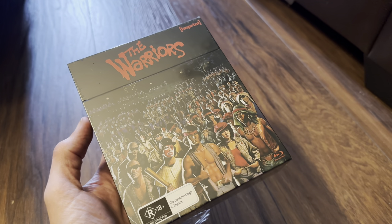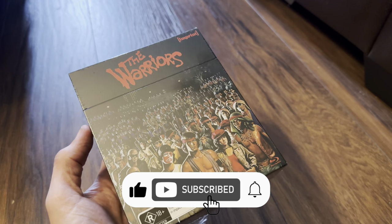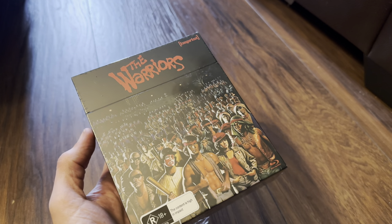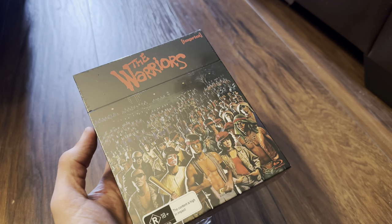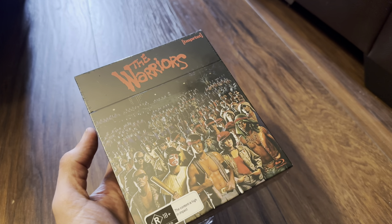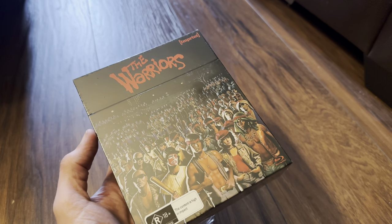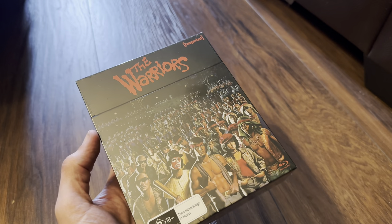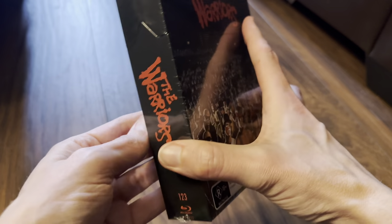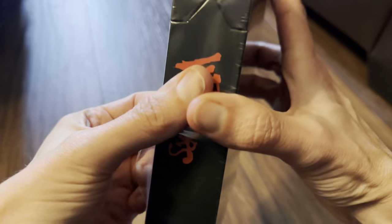Hello again and welcome back to the channel. Richard here again with another unboxing video. Today it's the 1080p Blu-ray release of The Warriors — the limited edition set from Australia from Imprint. This includes both the director's cut and the theatrical cut, and I believe it's the first time the theatrical cut has been released on Blu-ray. Let's get this open and check it out.